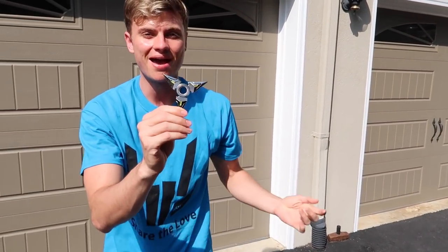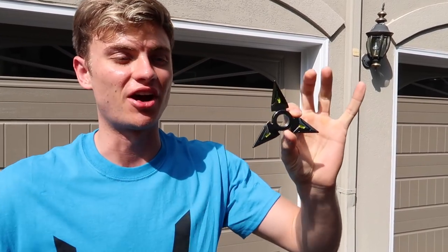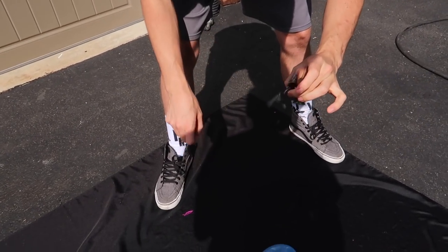The balloon is ready to go. I got my epic, super rare, and really dangerous looking fidget spinner, so let's give it a try. In three, two, one, here we go.